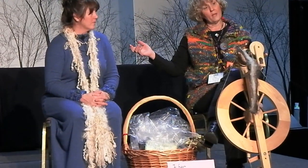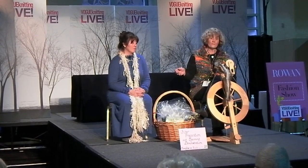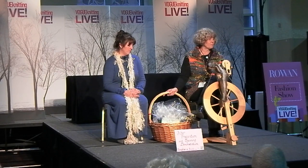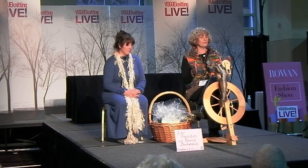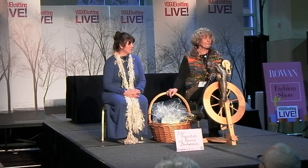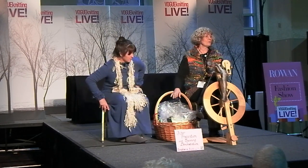This is Ashley from Ashley Ann's Hands, and today we're going to do a short fiber demonstration on fiber preparation — how it gets to the parts that we spin it. It's a fiber 101, start to finish.